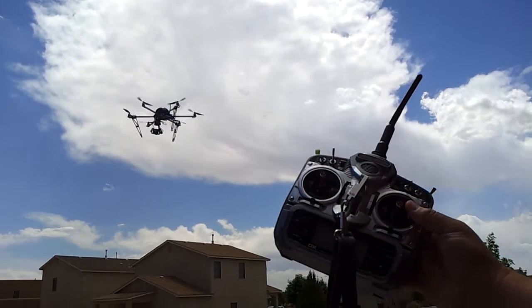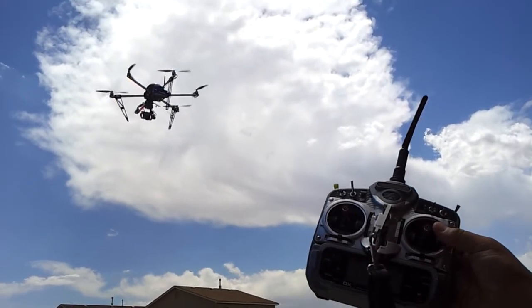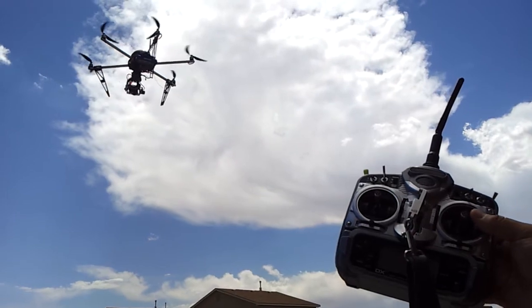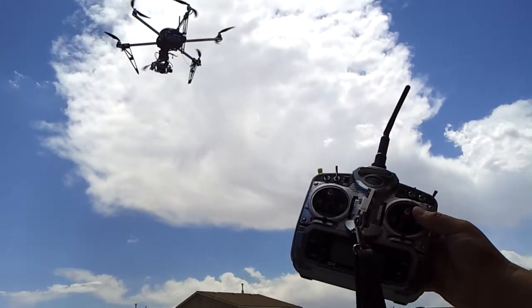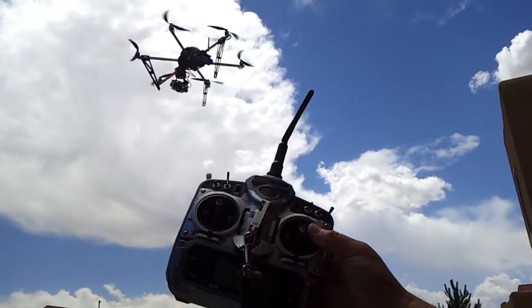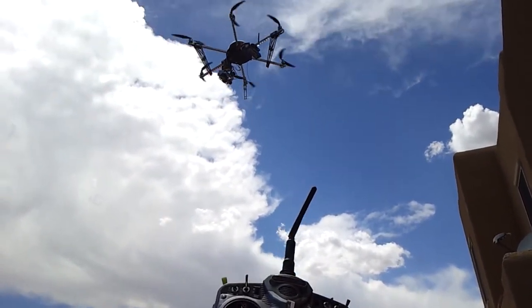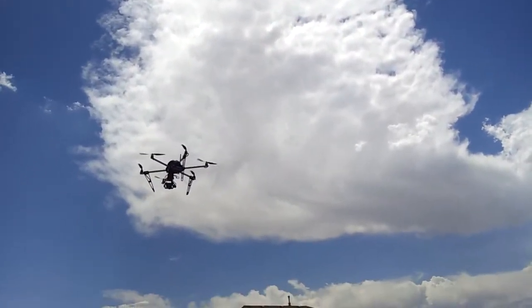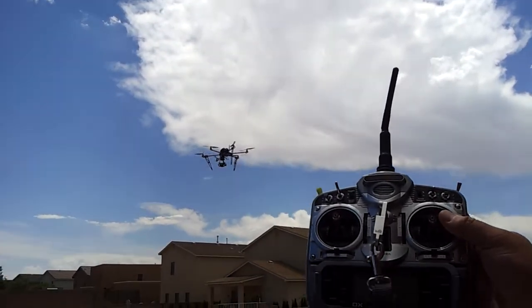GPS and everything is on. About 12 feet off the ground. So the GPS and everything will be a little bit tighter on the 1 meter mark. Plus the wind is blowing a little bit here. GPS locks in really good.